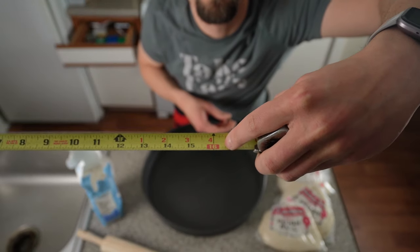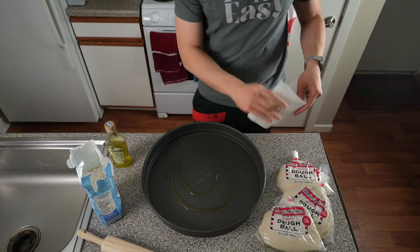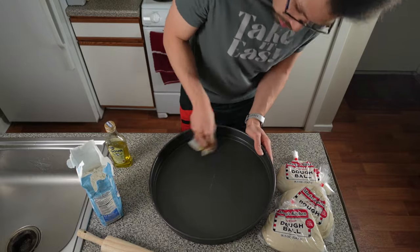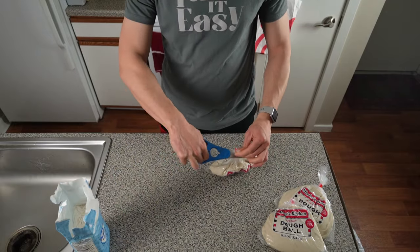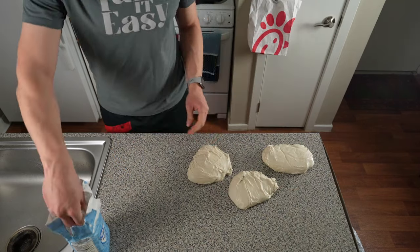We got our 16-inch deep dish pan and we put some olive oil on the bottom of it because I did not want the pizza to stick to the pan at all. That is not a good thing, so I put plenty of olive oil in there.